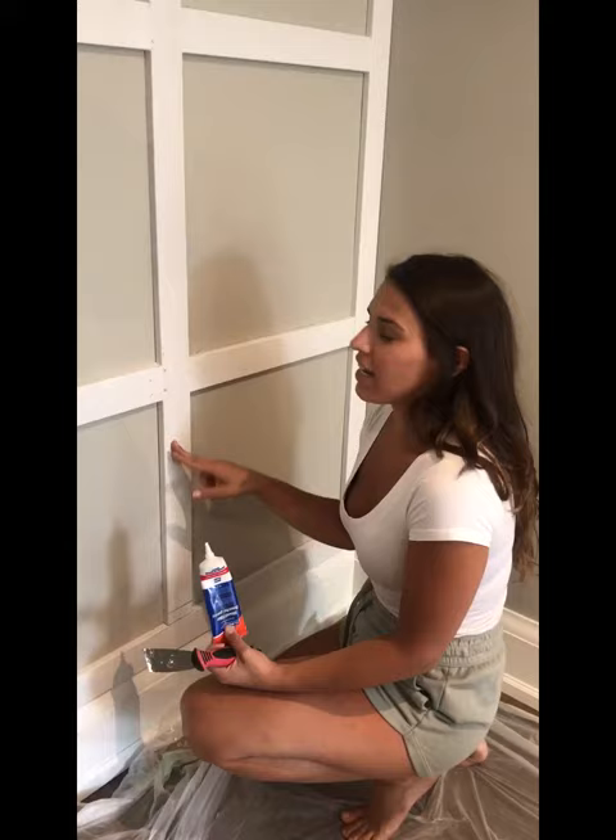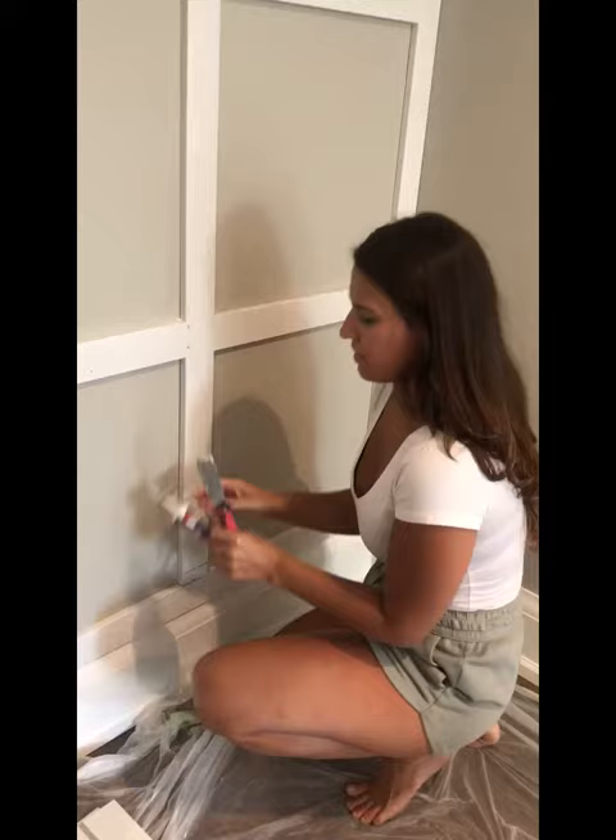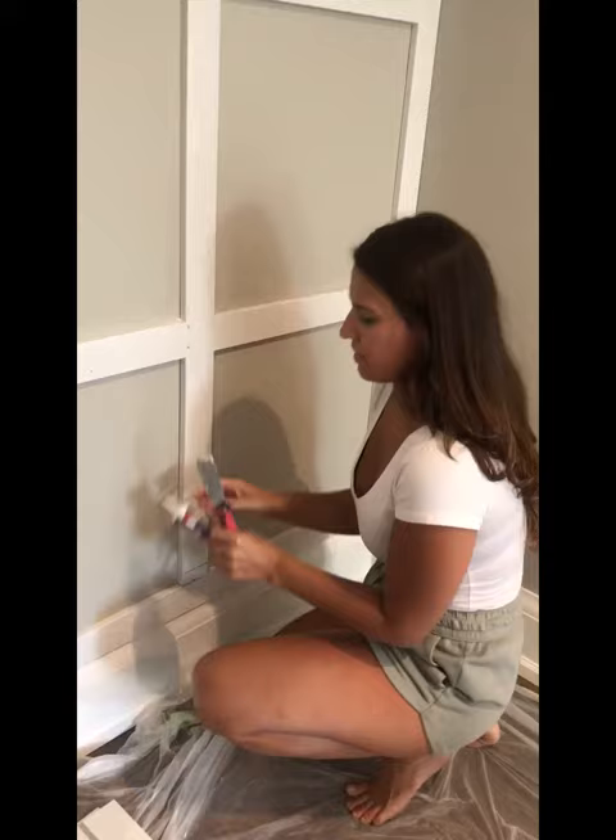Now that the boards are up, we're just going to fill the nail gun holes with some wood putty. You just take it and fill the hole a slight amount, like that, and then you take the scraper and just fill it in and flatten it out.